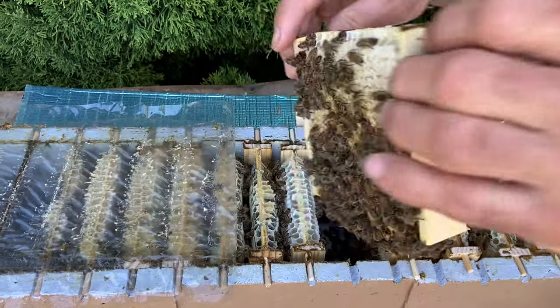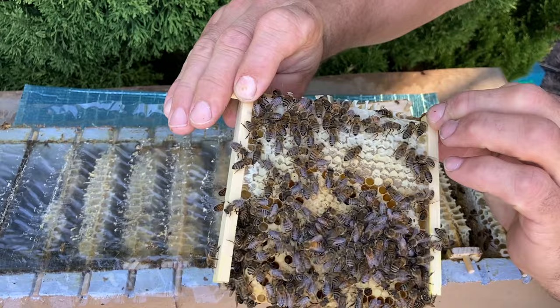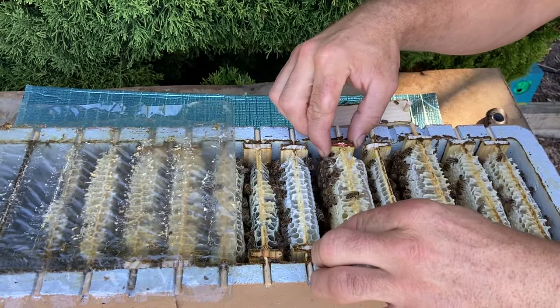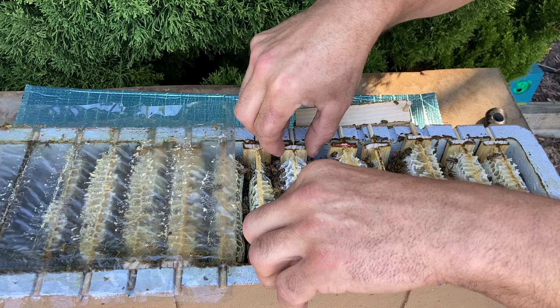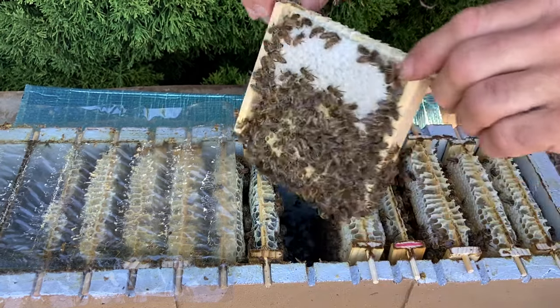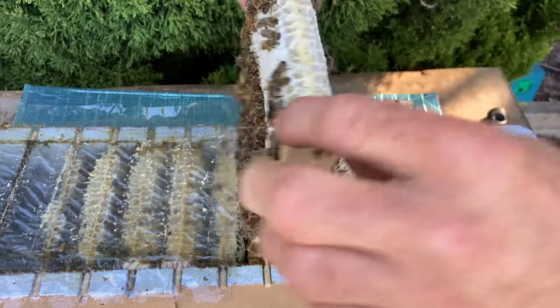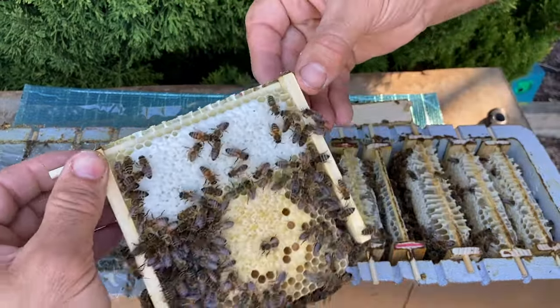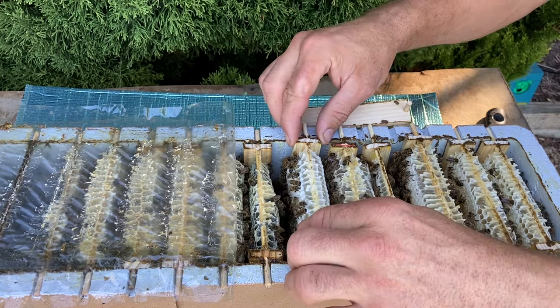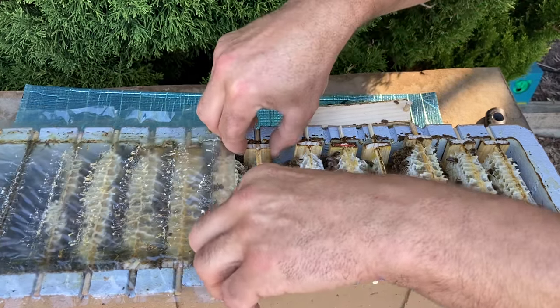Probably a bit of an older comb there, but same thing — a nice bit of capped brood ready to emerge soon. And here again is a more recent comb that's been put in, and it's just got its first round of brood — you can see that capped brood there, the first round that's been put through that comb.